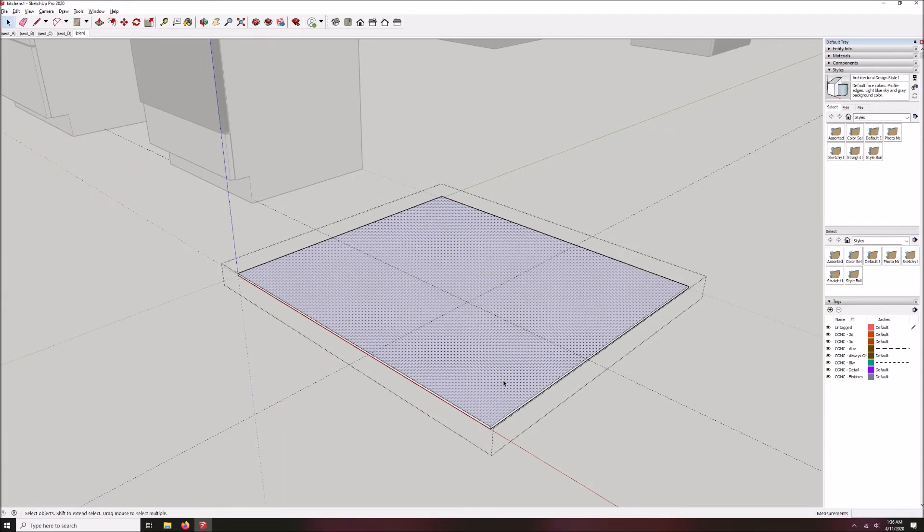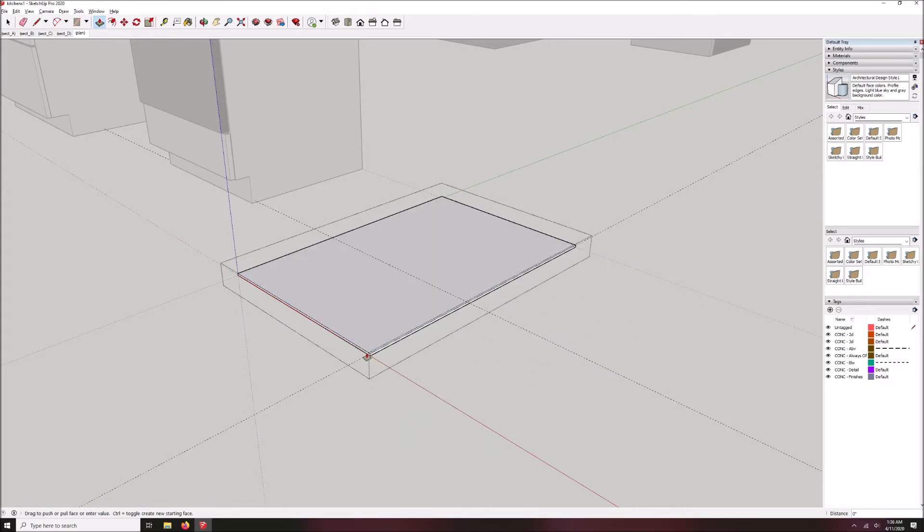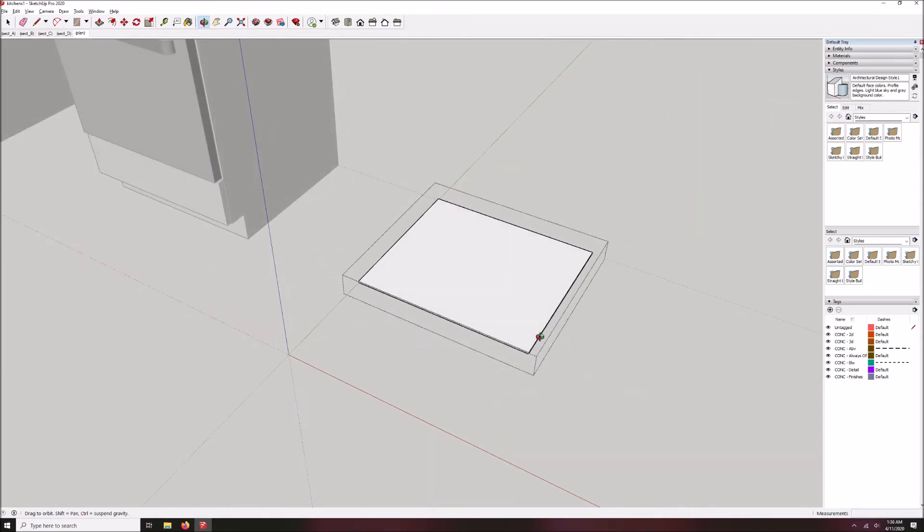I'll start by pulling some guidelines — T for tape measure — 20 and a half, then click on the edge, then 23 and a quarter. I'll use push-pull — P for push-pull — and it should snap to the lines. Now Control-E erases the guidelines which I don't need anymore. So now I have my plate which is going to become the cooktop and I have it to the correct size.